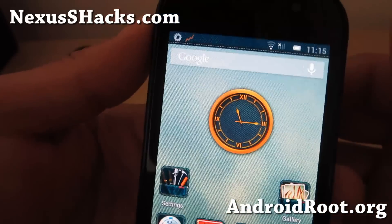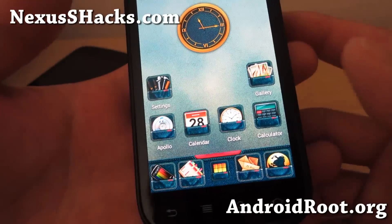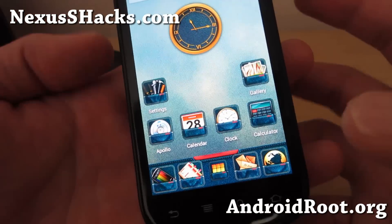Hi folks, this is Max from NexusSHacks.com. For this week's ROM of the Week, I want you to check out Avatar ROM.